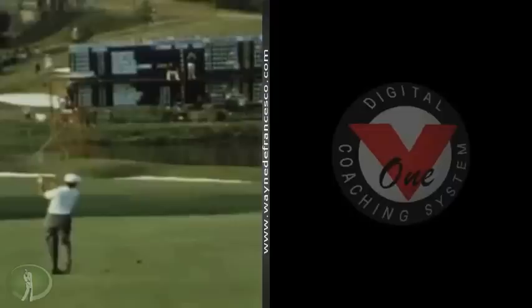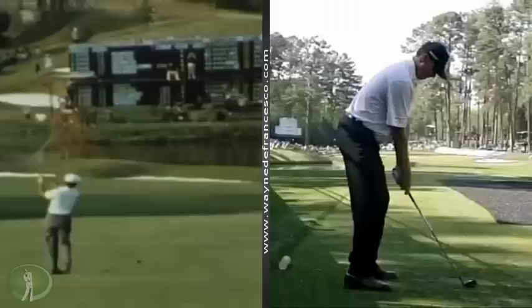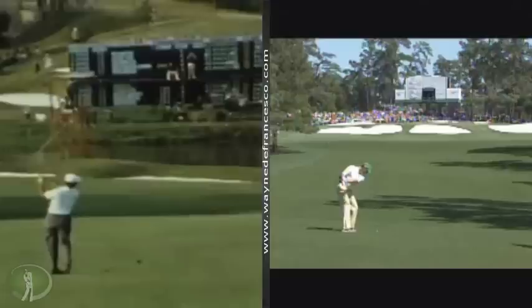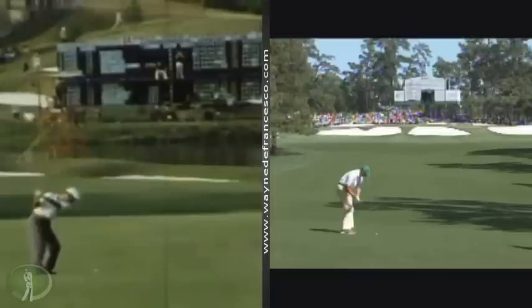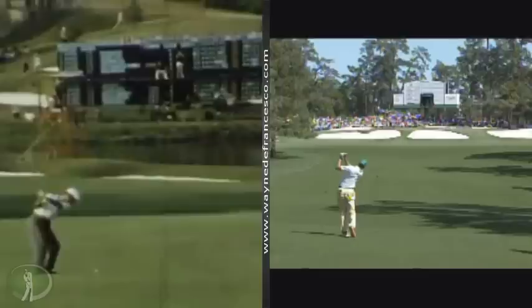I was thinking about who would look kind of like that today, so I was fishing around in my swings and I thought about Matt Kuchar. Kuchar swings a lot longer, but as you can see, if you look at the arm position, pretty darn close. And if you look at his hands come back out at the ball, Kuchar doesn't release quite as far left as Venturi — but I thought that was strikingly similar.